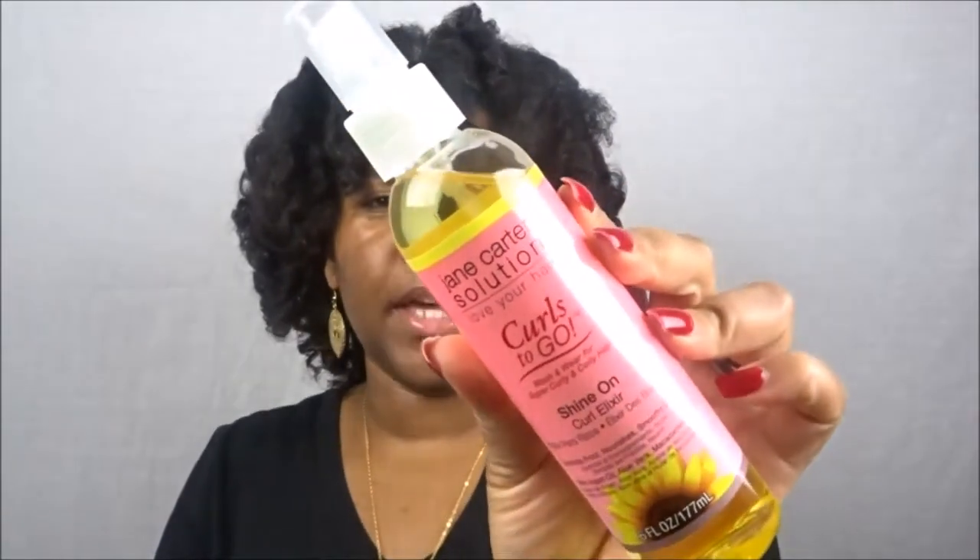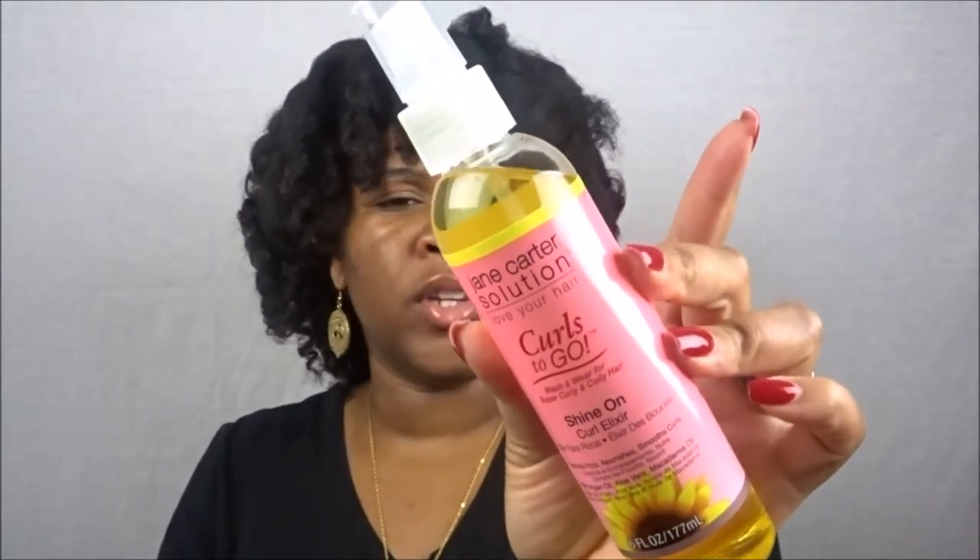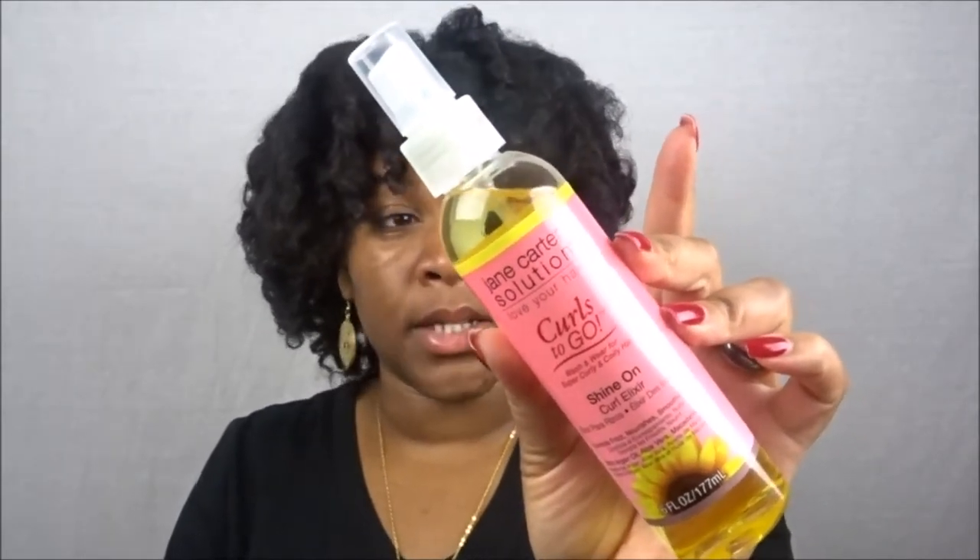The scent is to die for. This is from the Curls to Go Wash and Wear for super curly and coily hair collection. I have some Jane Carter samples but haven't gotten around to using them — my girlfriend uses their detoxifying shampoo and my mom has used a couple of their products. The mist is very soft — let me show you on camera. As you can see, that's not a lot that misted out onto my hand, but it's a lightweight oil and I love the scent.